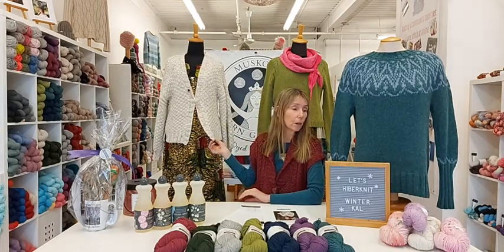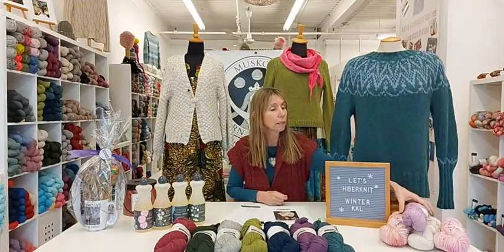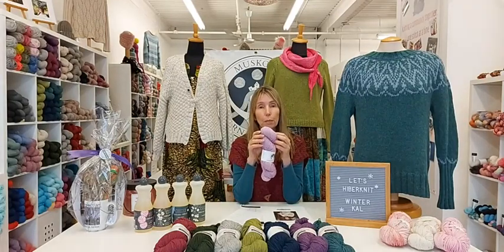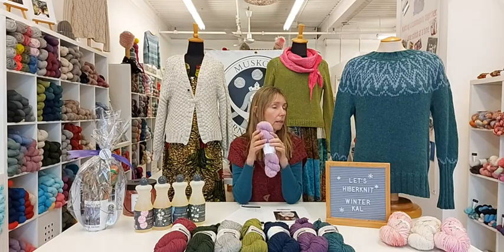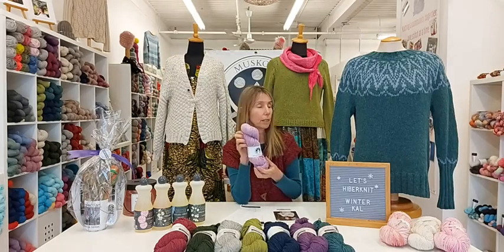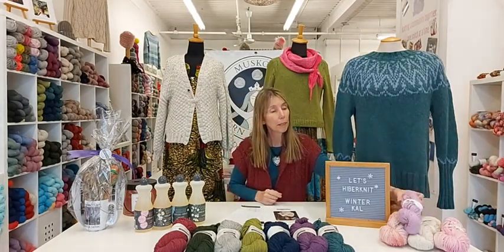The yarn is super soft and has a lot of body — this is our Muskoka Yarn Goddess Woodland base, all natural with mainly merino and baby alpaca. So it doesn't need to be soaked and pinned and aggressively blocked, unless of course you're a very tight knitter. But you would have done your gauge by now.